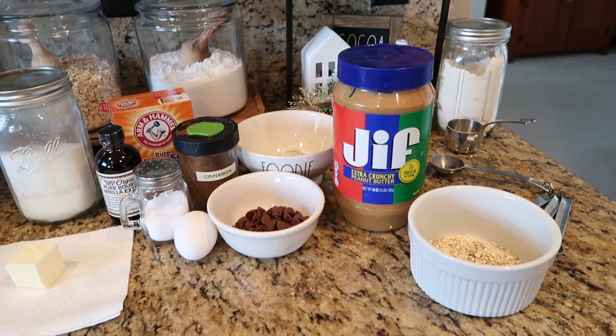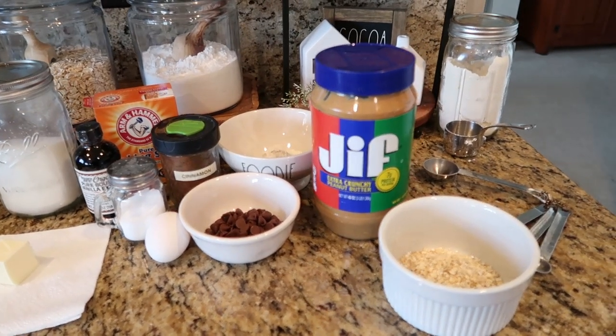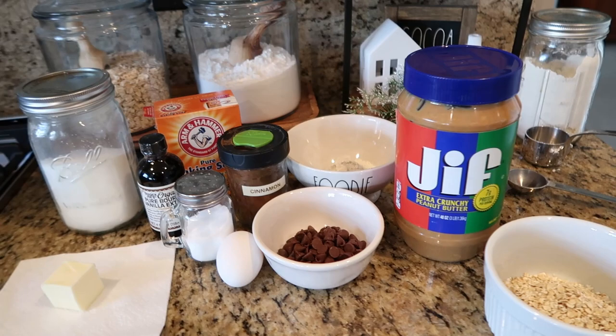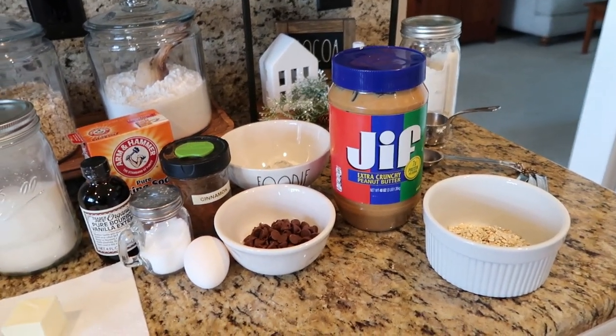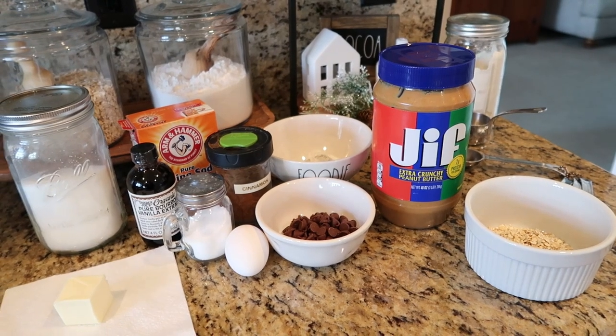This is what you're going to need — pretty much the same kinds of things that you would put in a whole batch of cookies, just in smaller amounts.